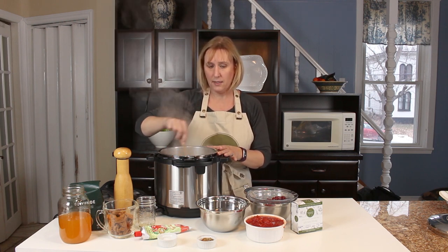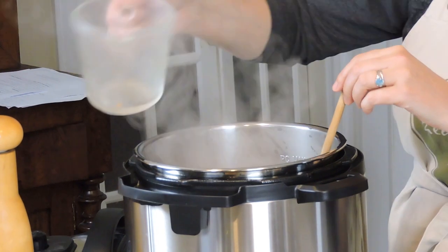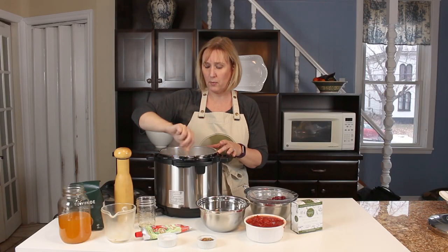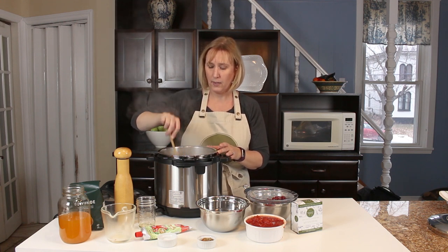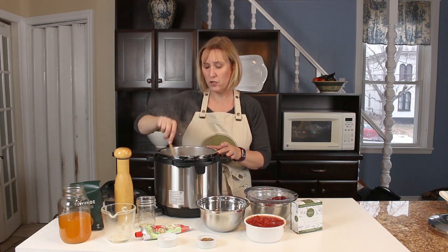Now that this is almost cooked, I'm going to add my veggie sausage. I used some Gusta sausage here — I just chopped them into little half moons, but you can chop them smaller or crumble them up if you prefer. I'm going to let that warm through until the sausage starts to brown just a little bit.